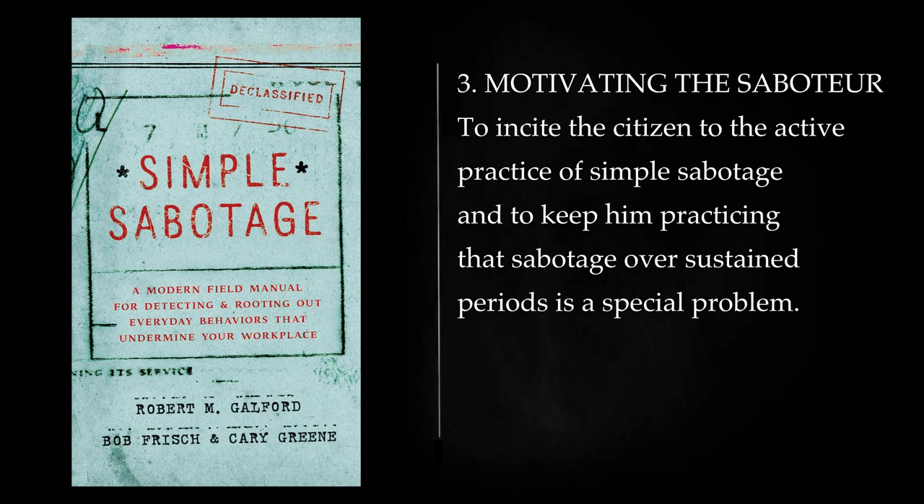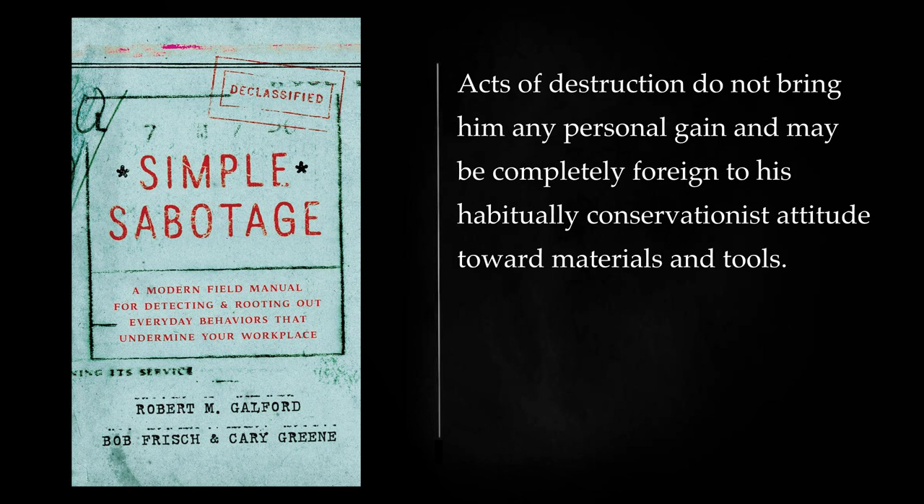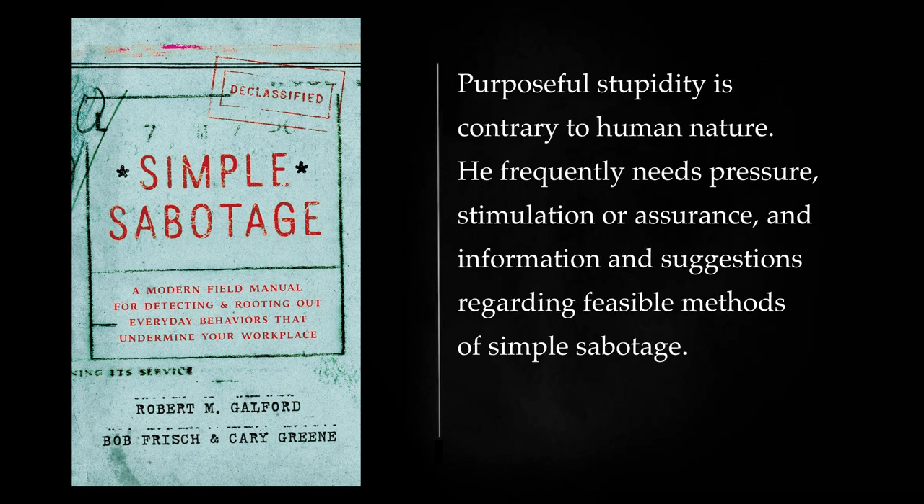Motivating the Saboteur: To incite the citizen to the active practice of simple sabotage and to keep him practicing that sabotage over sustained periods is a special problem. Simple sabotage is often an act which the citizen performs according to his own initiative and inclination. Acts of destruction do not bring him any personal gain and may be completely foreign to his habitually conservationist attitude toward materials and tools. Purposeful stupidity is contrary to human nature. He frequently needs pressure, stimulation or assurance, and information and suggestions regarding feasible methods of simple sabotage.